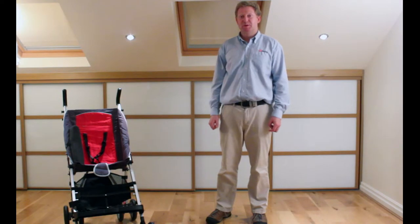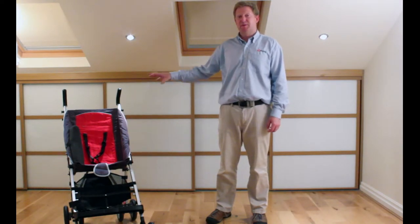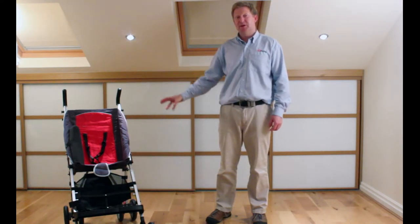Hello, my name is Clive Taylor from DoAbility. I'm just here to demonstrate some of the special needs accessories that go with the Do Buggy.